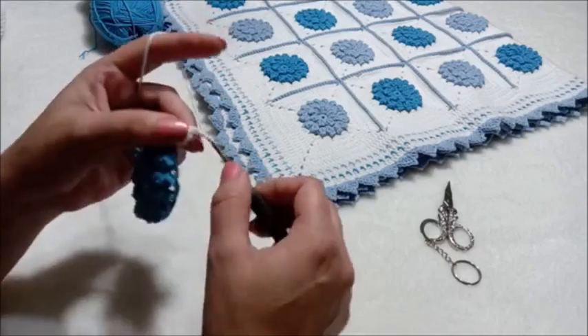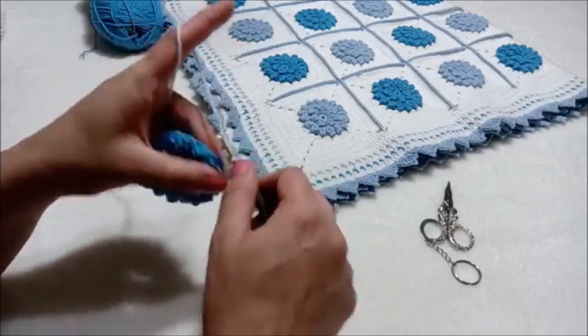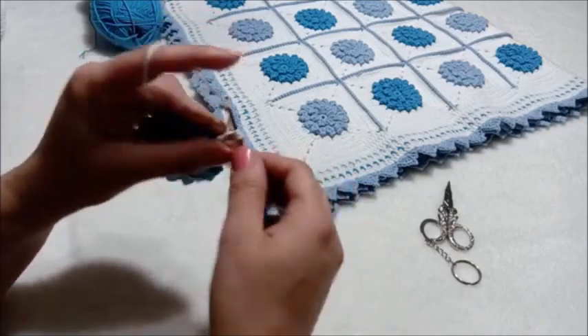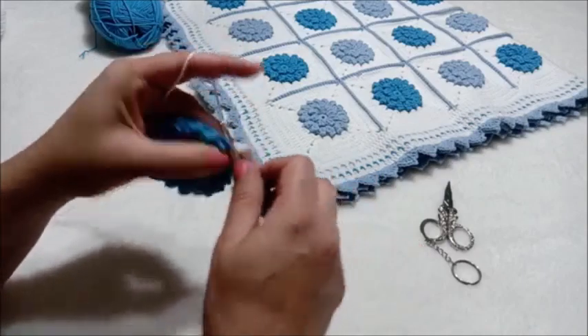Araya iki zincir çekiyorum. Tekrar iki kere doluyorum. Üçlü trabzan yapıyoruz, üç adet tekrar. Bu bizim ilk köşemiz olacak.